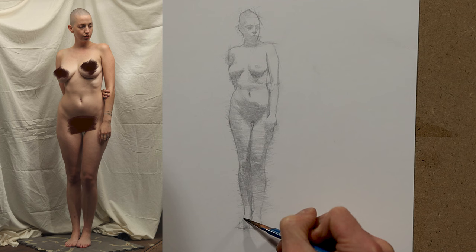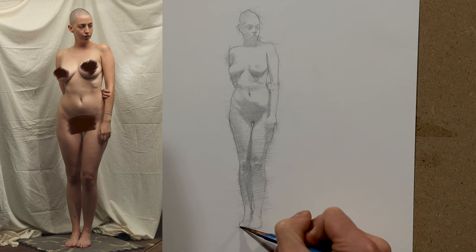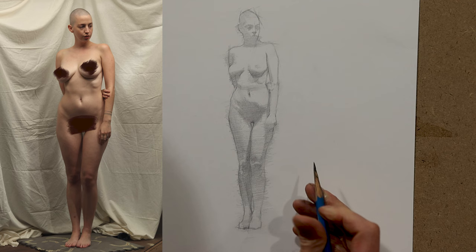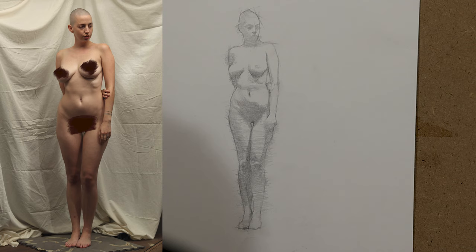Even at this stage I am trying to think of the large shape and see if I need to correct anything. As you can tell, I am working all around here. That prevents me from getting too piecemeal — just seeing one piece at a time. I'm thinking about angles, I'm still thinking about the large shapes, and I'm also thinking about the form.